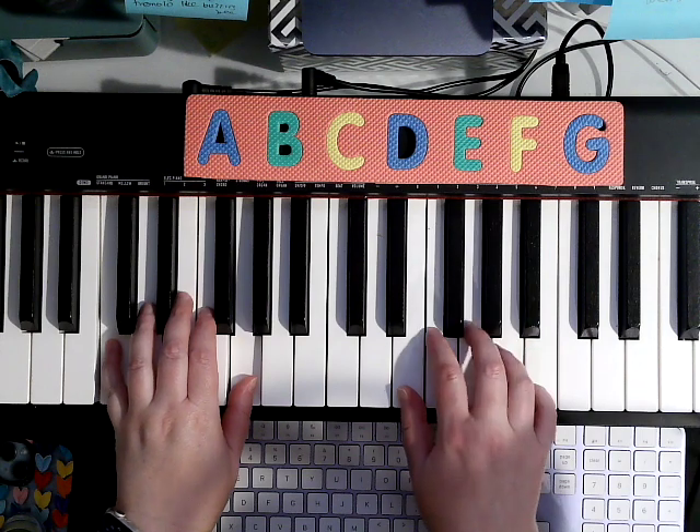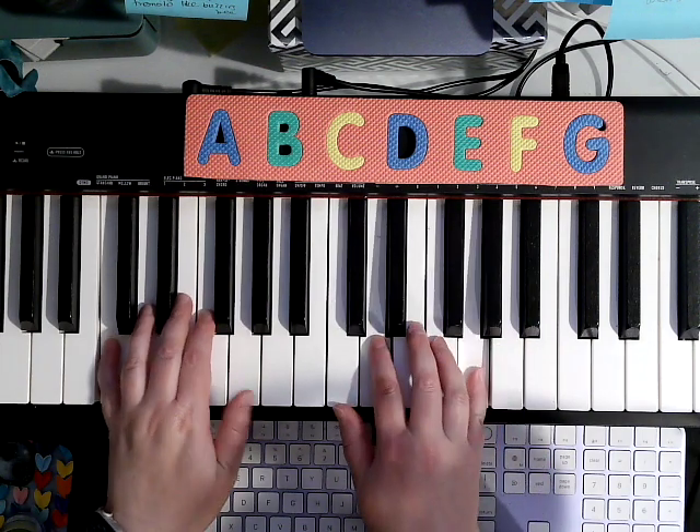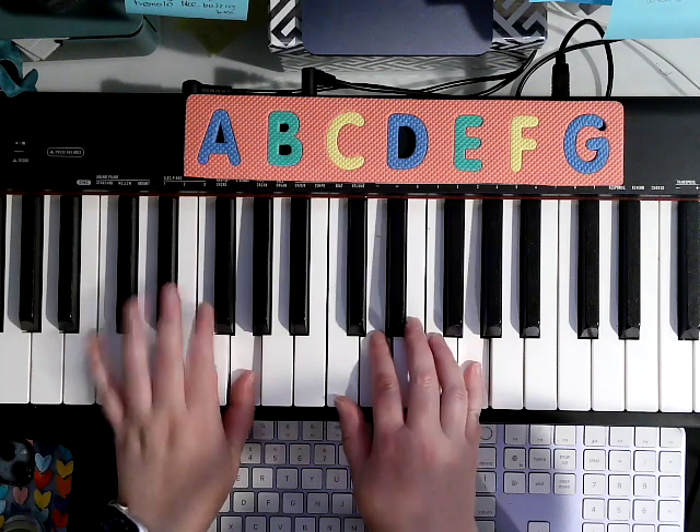1, 2, 4, 3, 1, move down. 4, 2, 3, 5, 3, 5, cross 3 over.